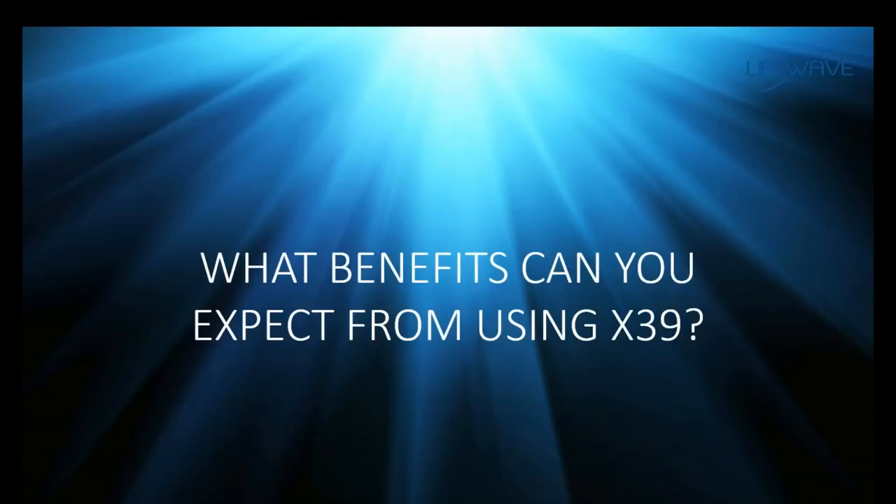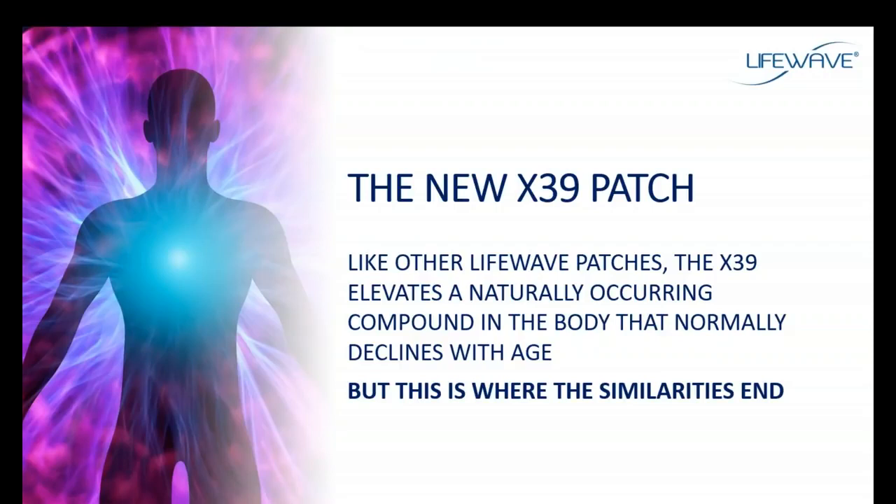So what benefits can you get from using the X39, and what is the X39 all about? LifeWave has been around since 2004 and we have a line of phototherapy patches designed to improve energy, improve focus, improve physical performance, anti-aging, and other things as well. The X39 is going to elevate naturally occurring compounds in the body that would normally decline with age. The X39 is completely different than any other product — it's the third generation of our LifeWave patches.